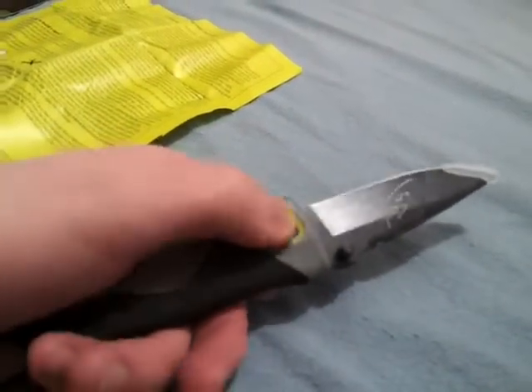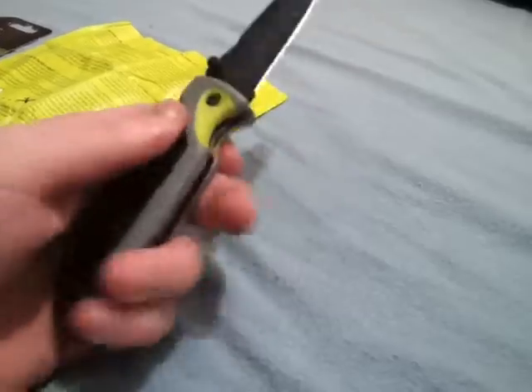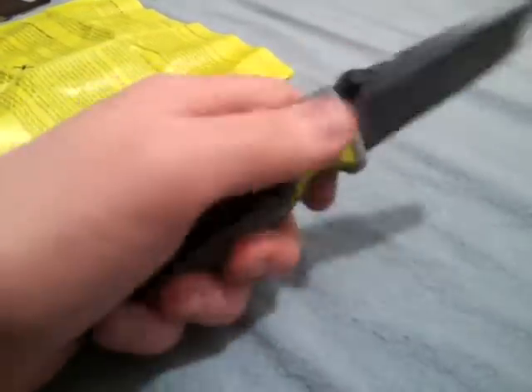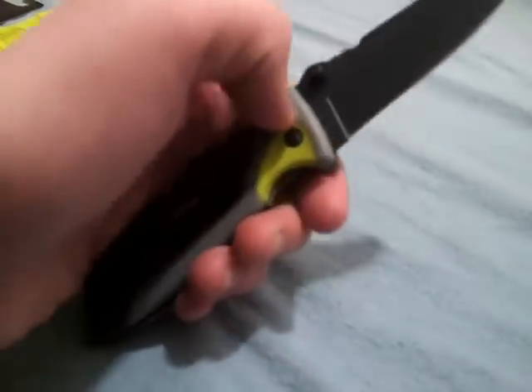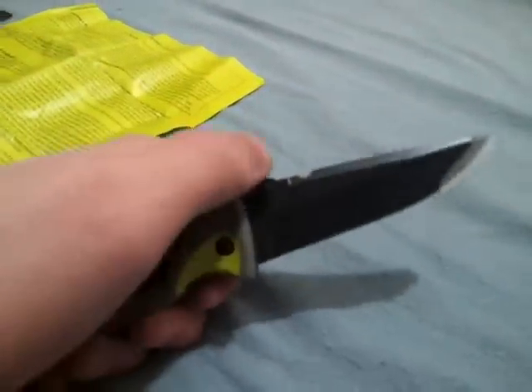I noticed there's a little yellow here, probably so if you drop the knife you can find it. The handle feels sort of rubberized — the black part feels rubberized, but the grey part feels like it's just plastic. There's a thumb knob on both sides of the blade, so you can open it left or right handed.